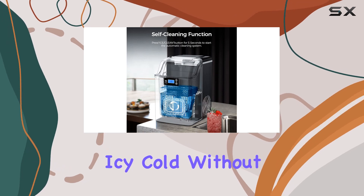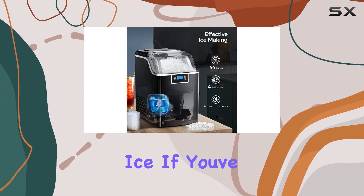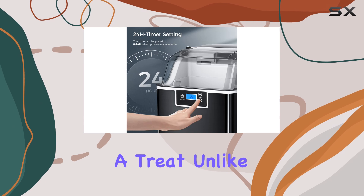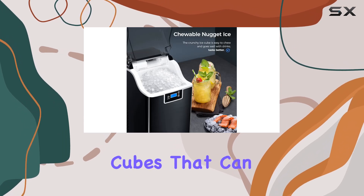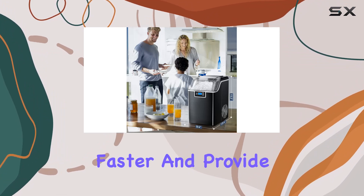Now let's get into the good stuff: nugget ice. If you've never experienced the joy of chewable, crunchy ice, you're in for a treat. Unlike those hard ice cubes that can be a pain to chew, nugget ice is like little icy clouds that cool down your drinks faster and provide that satisfying crunch with every sip.